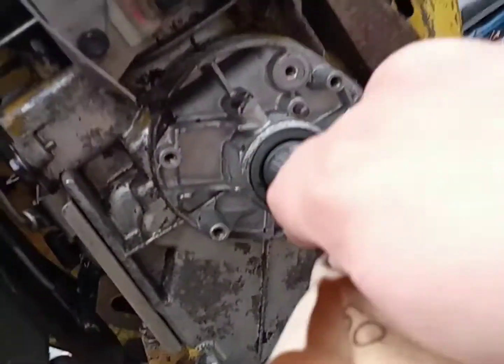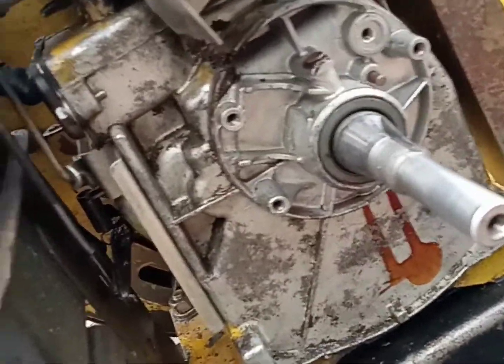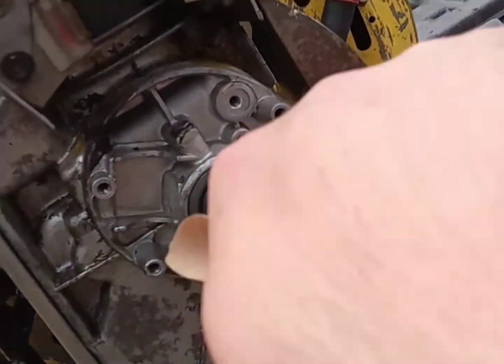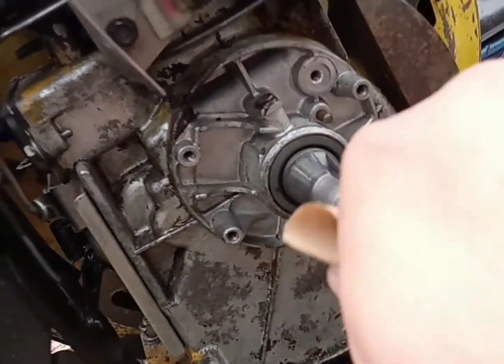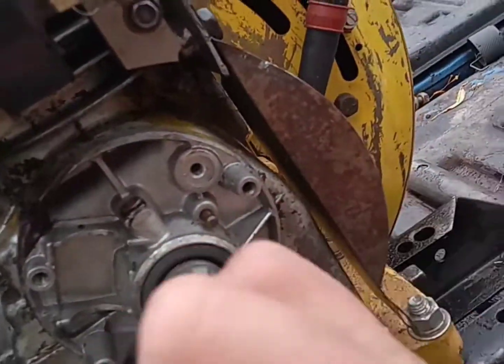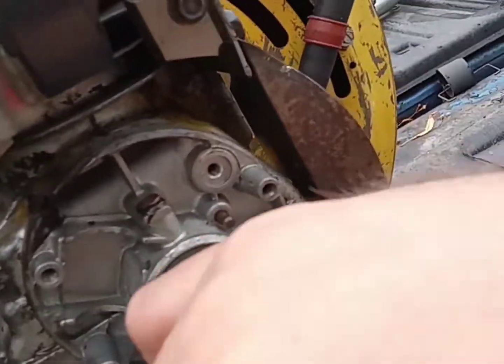Let this be a lesson to you, as it is to me — take your time when you work on things. And if you're gonna put her back together, put her back together the right way. Don't force things, don't hammer them, don't beat on them. You know, all that fun stuff. Because you never know — the next guy that's gotta fix it might be you.